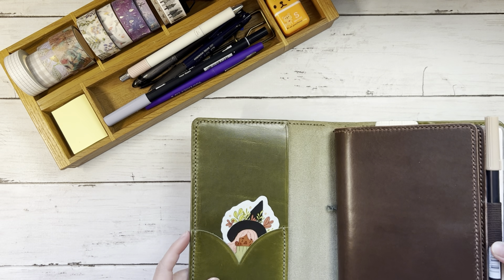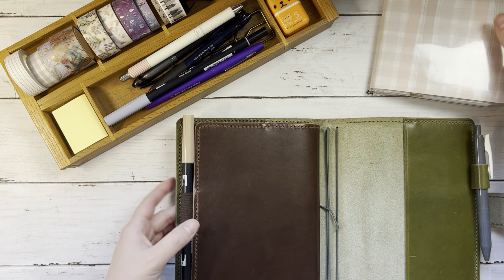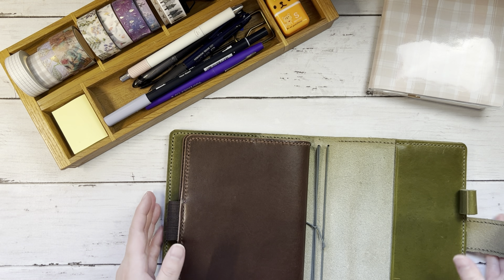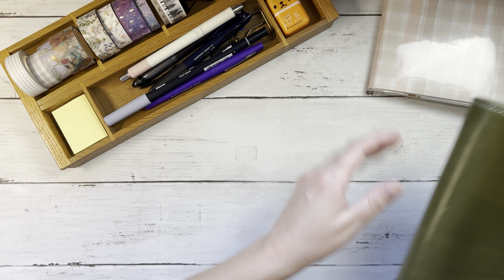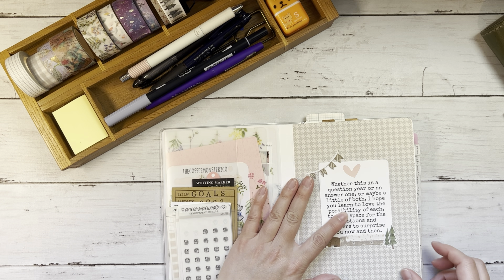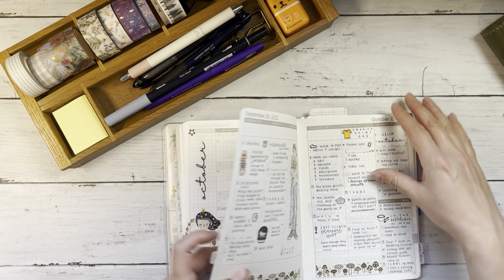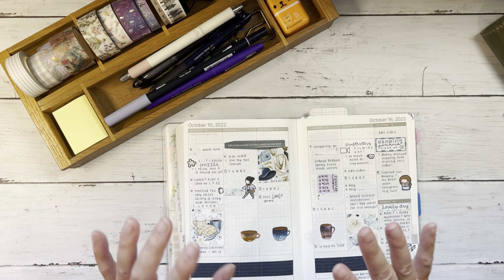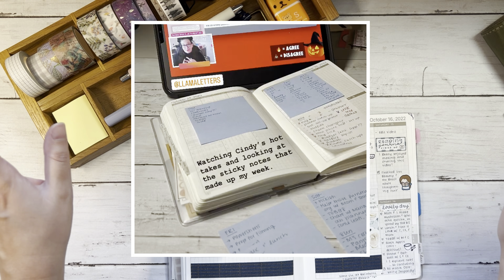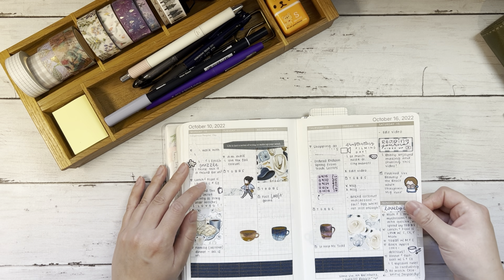I'm going to go ahead and take my planner out of my Mansour Atelier cover and I will also grab the colors that I used in October. October was a very inconsistent month for me in my planner. Sometimes that happens, and that is one of the main reasons I decided to go to a dated planner — even when I wasn't in it, I did keep post-it notes scattered everywhere around my desk and some even on the coffee table downstairs, where I would just jot a few things about each day.